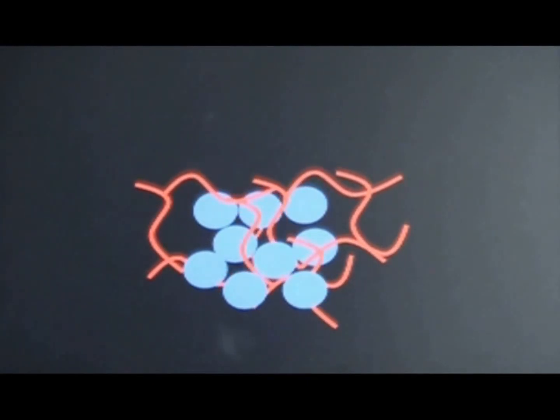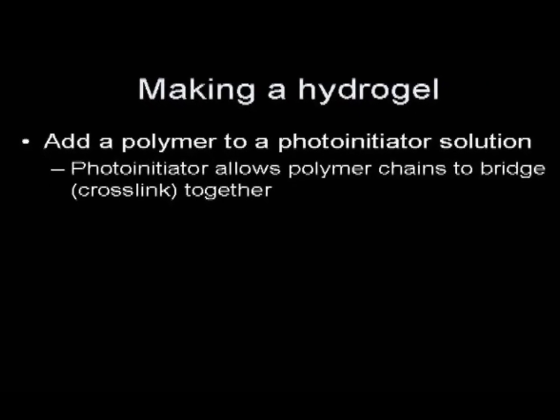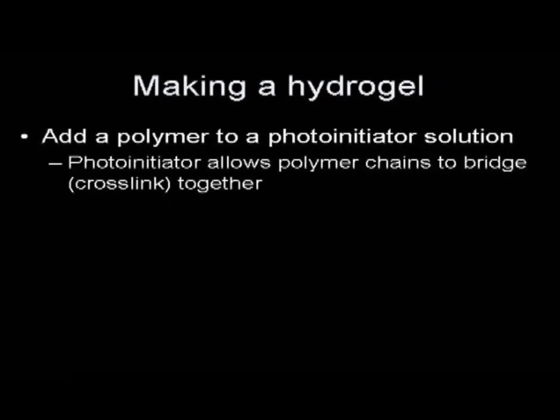So instead of moving apart, the water is now absorbed between the polymer chains. Now some of our students are going to show you how to make a hydrogel. First they'll start by blending up polymer with a photo initiator. The photo initiator allows the polymer chains to stick to one another, so we can form bridges or crosslinks. We'll mix these two together thoroughly.